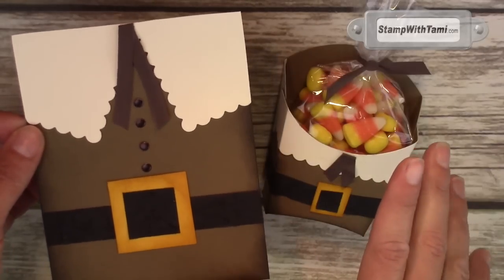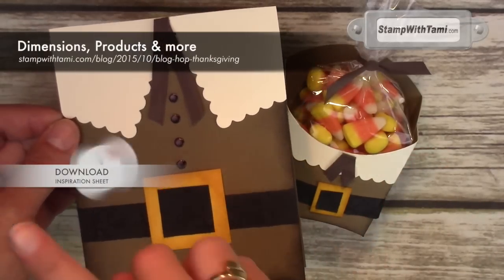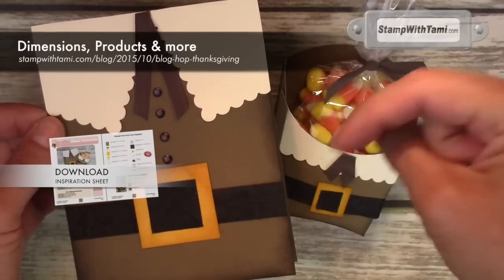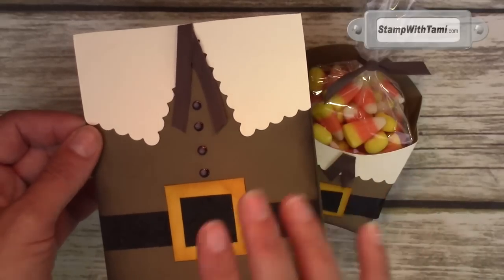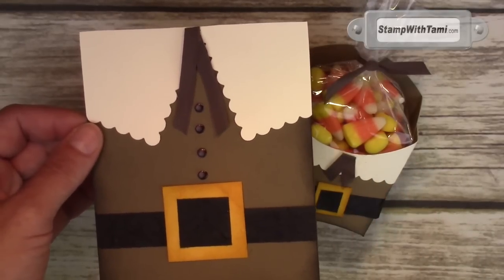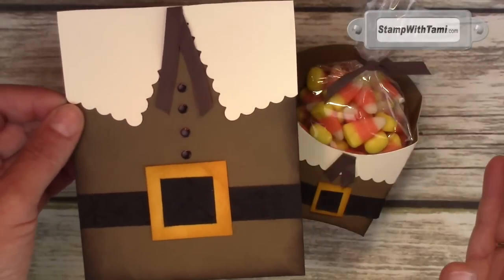All of these supplies are available in my online store at the stampwithtammy.com blog simply by going to this URL or clicking the link in the description below. I'll have all of the measurements there and all the supplies that I used — quick and easy to find all the information. And if you're on YouTube, you can click right on this video and go right to this set's project page.